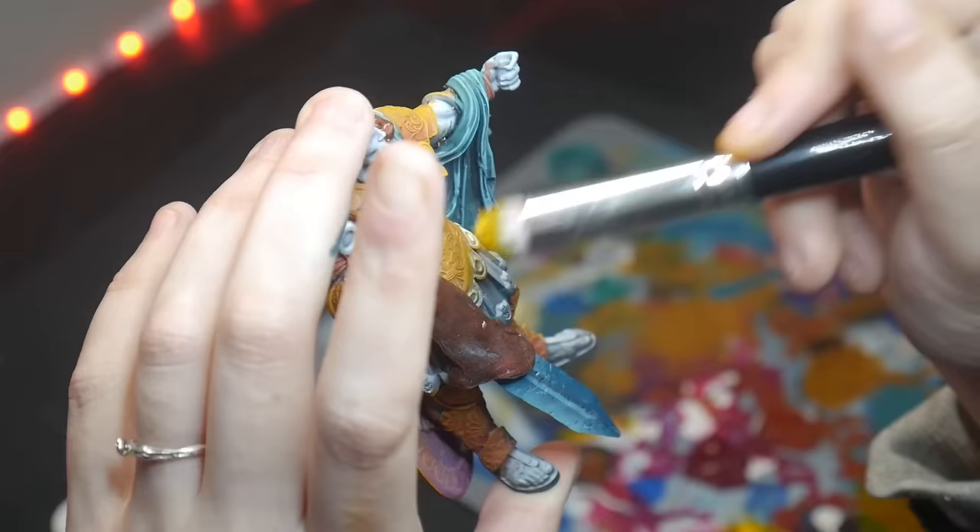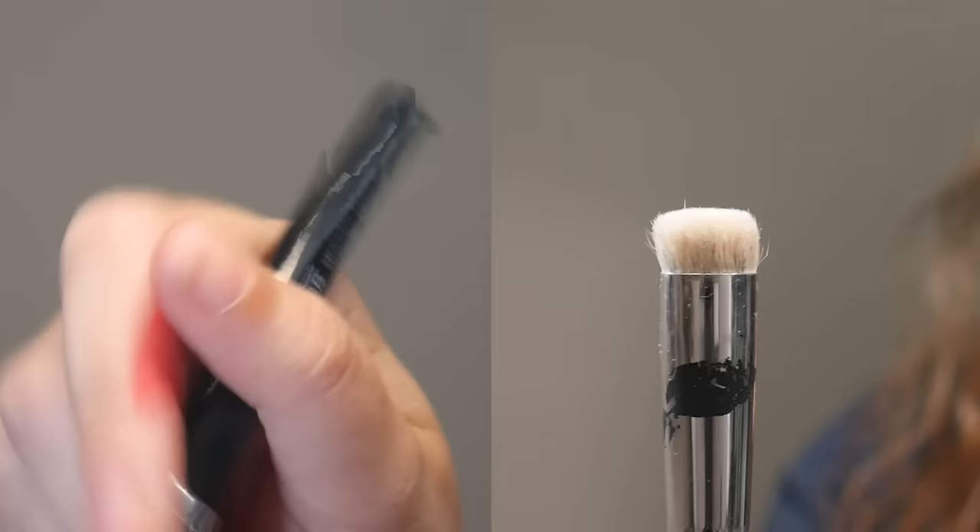I've been using this brush wrong for five years and I bet you have too. Whether you're slap chopping, dry brushing, or painting an entire model, here are the two secrets you need for better miniature painting using a domed brush.